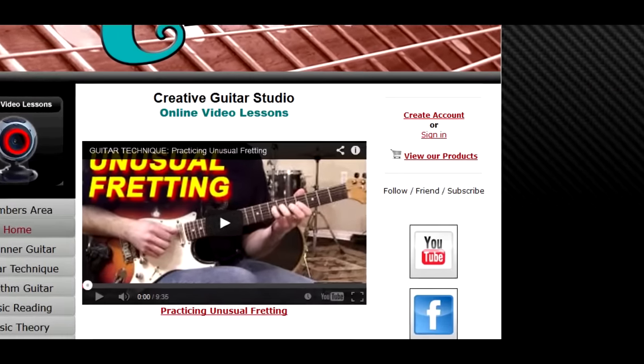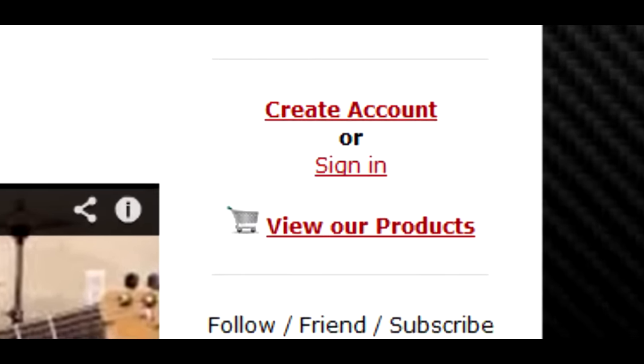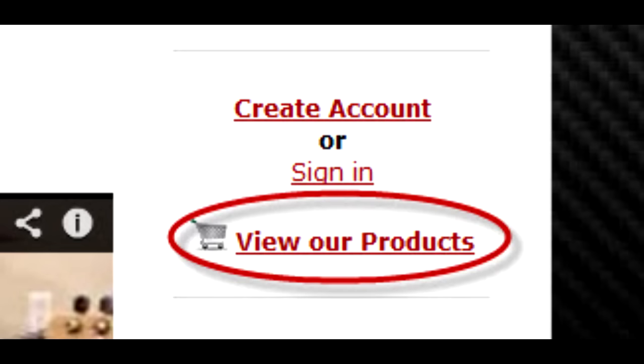Using the Major Scale Modes is available for instant download in the View Our Products area at creativeguitarstudio.com.